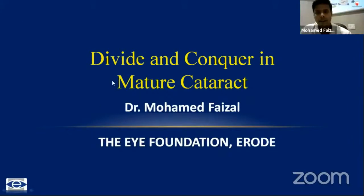Thank you team ARC, Chitra ma'am and Harsul sir for giving me this opportunity. I just thought of going back to the basics by showing the divide and conquer technique in mature cataract with average sized pupil.